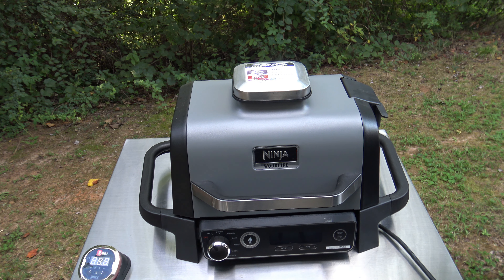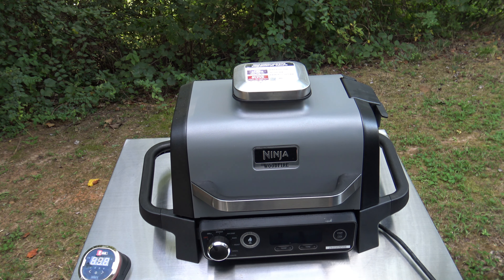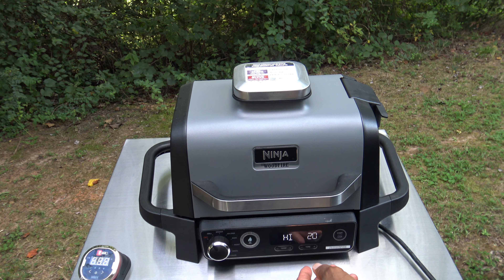So I've spatchcocked the chicken, seasoned it up with some Old Bay and some ranch seasoning, and basically going to bring it out once it's ready to go onto the grill. We're going to go ahead and get things warmed up. I've got some robust blend pellets in the pellet hopper already, and I'll get it turned on. Got it on the grill function.